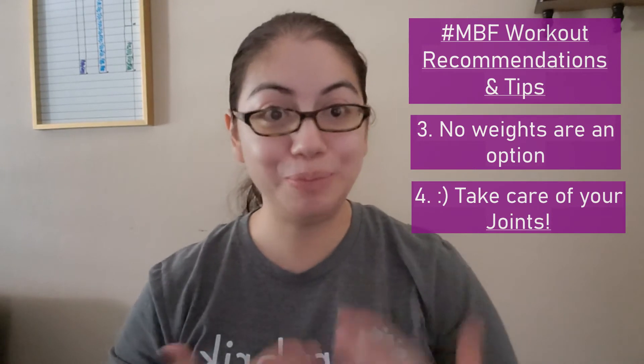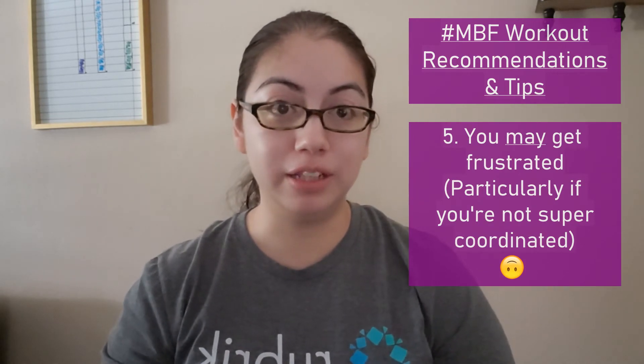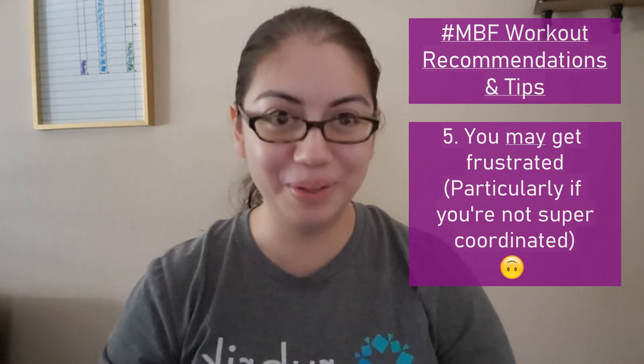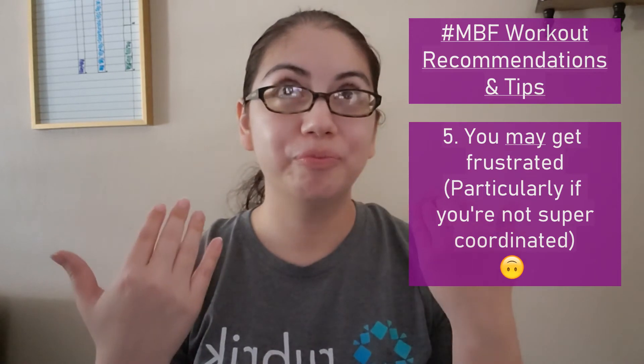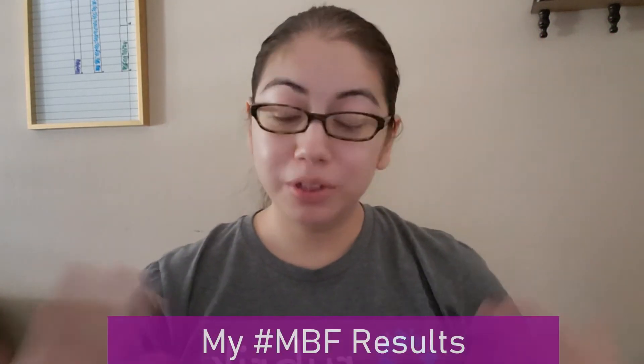MBF workouts are well put together and Megan Davies is an excellent trainer who keeps you motivated. However, the workouts were not necessarily built for me. I have experience with strength training and dumbbells, but many of these workouts got monotonous and I'm not fantastically coordinated, so I found myself getting frustrated and burned out on the workouts.